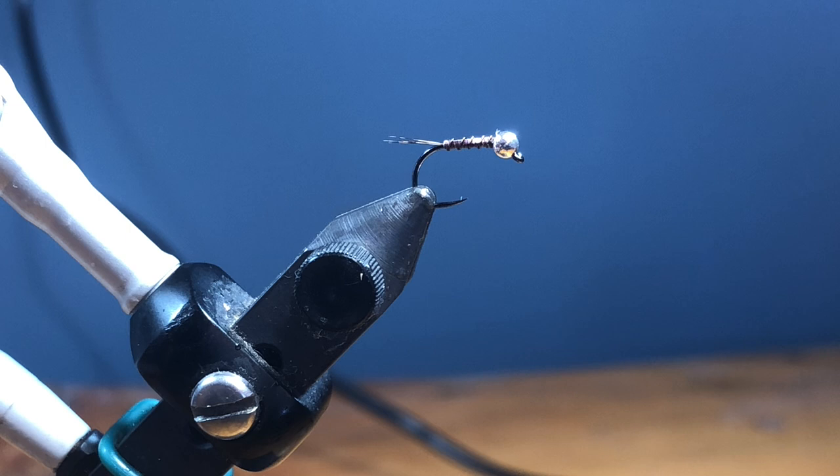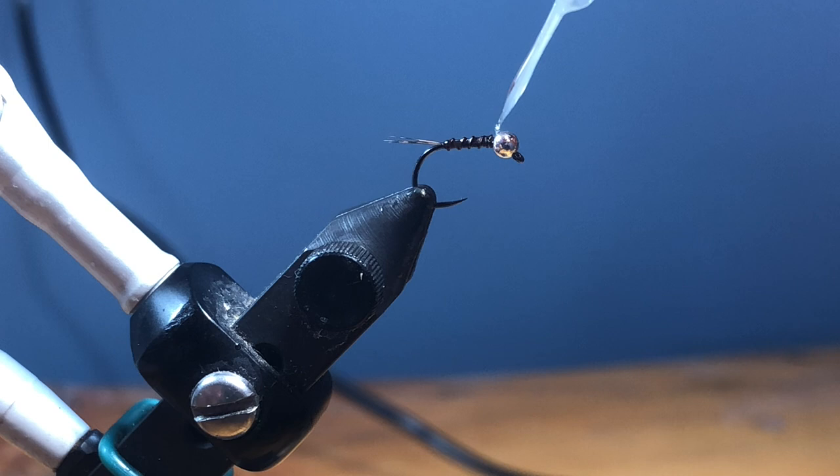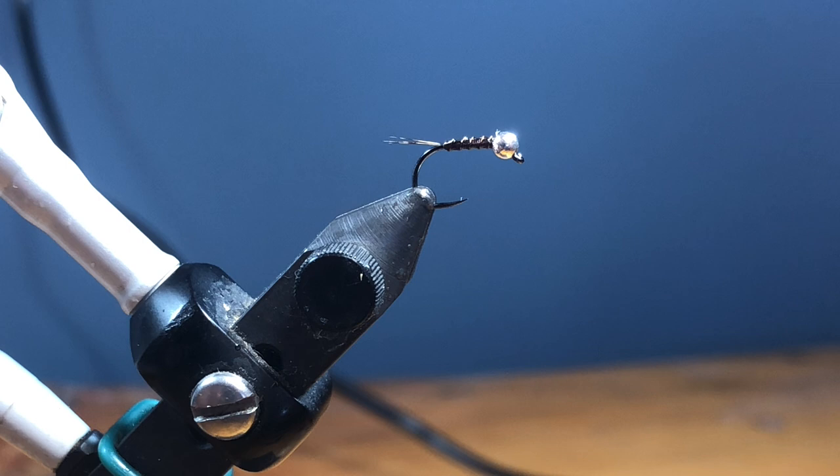Now we're going to use some Solarez Bone Dry. I'm just going to hit it — we're not trying to build a body like a perdigon on this. This is a thread frenchy; the only difference is instead of dubbing, what I'm going to do is just add a hot spot with some UV resin. Once I have it, you can see that the resin has kind of filled in some of the gaps, so I can just kind of touch it and spread it.